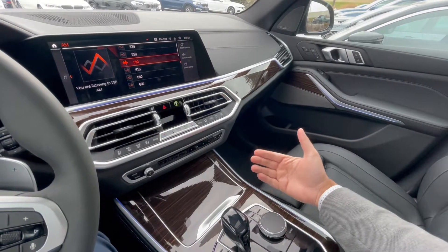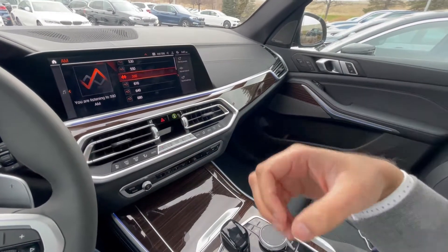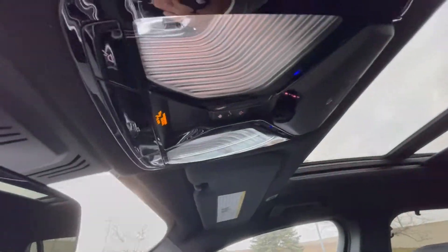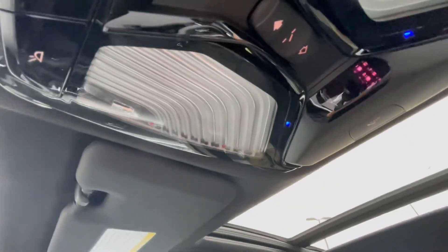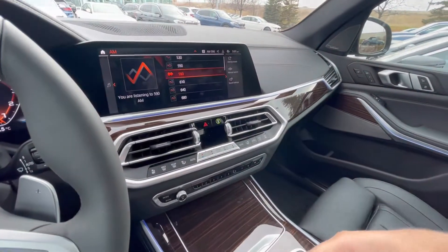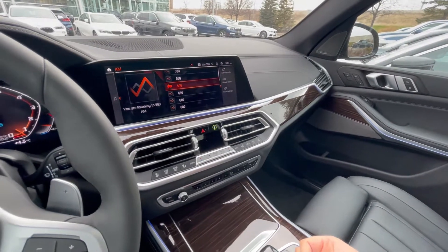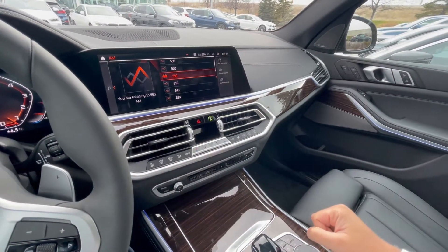On the interior of this 2021 BMW X5, I'm gonna demonstrate gesture control. The first thing we'll look at — I'm gonna move the camera to the top. And if you see those lights flashing, that's the sensor that reads your hand. So what it does is it reads your hand when you're trying to adjust the volume, change your different tracks, or a few different options, which I'll show in this video.